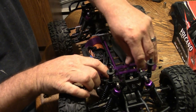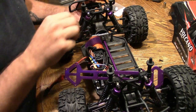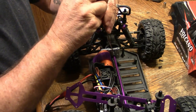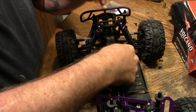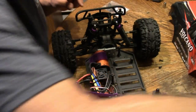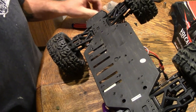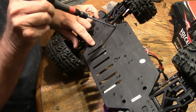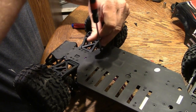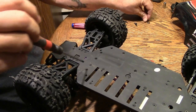Pull that off and set it to the side to make things a little easier when we get rid of this battery hold down. Next I'm going to pull the drive shaft out — there's a set screw in that. Then take out these three screws to loosen up your chassis brace. The fourth screw doesn't have to come out — that actually holds your battery hold down post. These are countersunk screws, so they have the chamfered head.